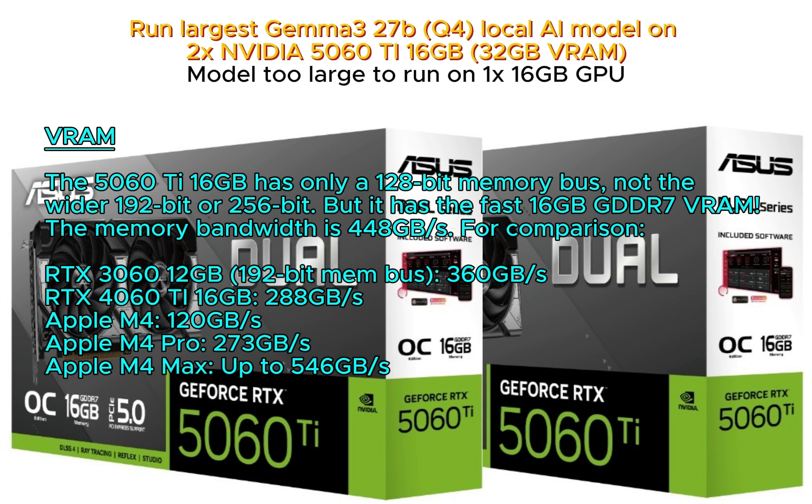The 5060 Ti 16GB has only a 128-bit memory bus, not the wider 192-bit or 256-bit. But it has fast 16GB GDDR7 VRAM, with a memory bandwidth of 448GB per second.